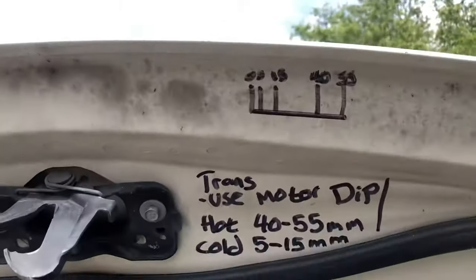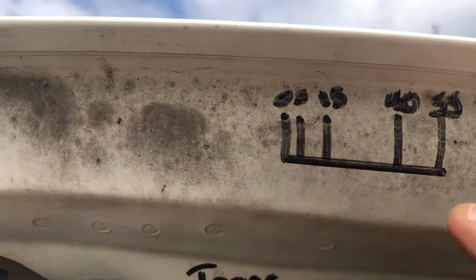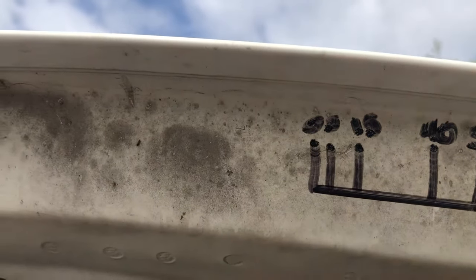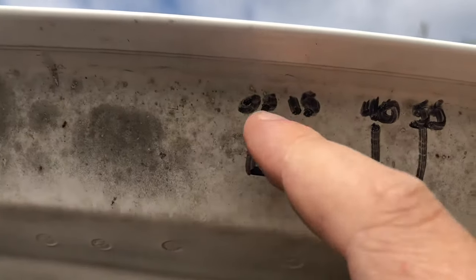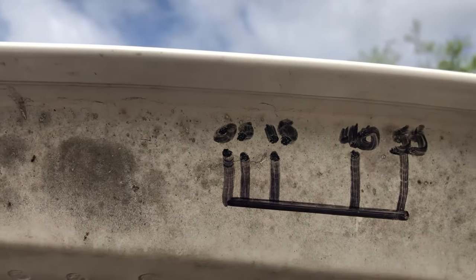Up here on your hood, I want you to draw a little straight line. I want you to mark it zero with your little ruler. I want you to mark 5 millimeters, 15 millimeters, 40 millimeters, and 55 millimeters.